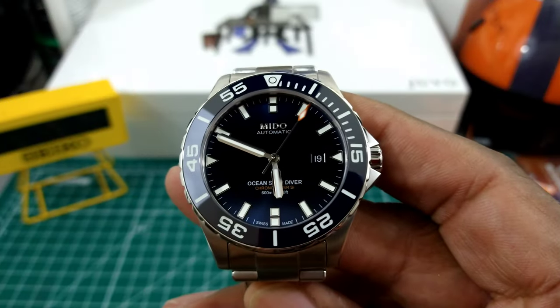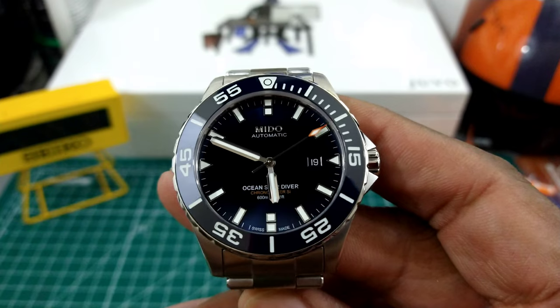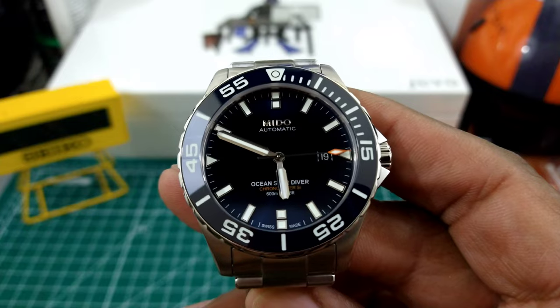Welcome to another episode of Watch Once Over. My name is Big E and today we're going to be looking at my personal Mito Ocean Star Diver 600 meter watch.